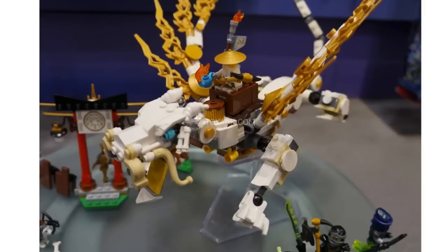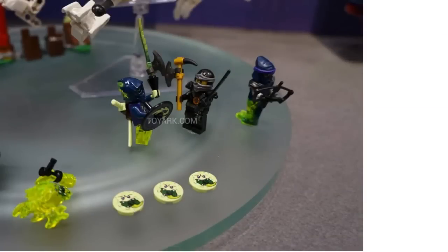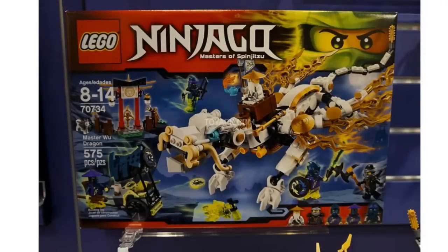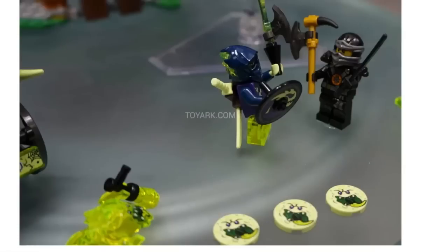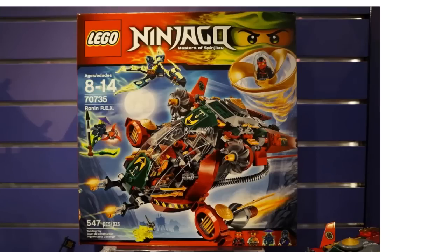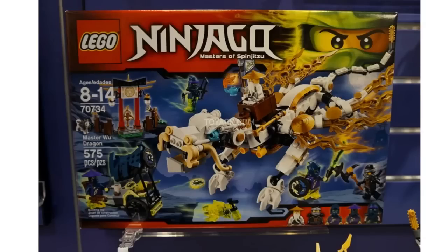Here we have the actual dragon. Like I said it looks really nice — Sensei Wu is sitting in a box on top, interestingly enough. The round jumper in front of him is presumably where he can put his teapot. We've got some of the minifigures down here, some discs, and a disc launcher built into the food cart. We've got Cole down there with dark gray accents — all the ninjas are mainly black with colors that fit their elements as accent colors. Really nice new molds and prints on those ghost minifigures. The Master Wu Dragon set I believe is going to be sixty or seventy dollars.